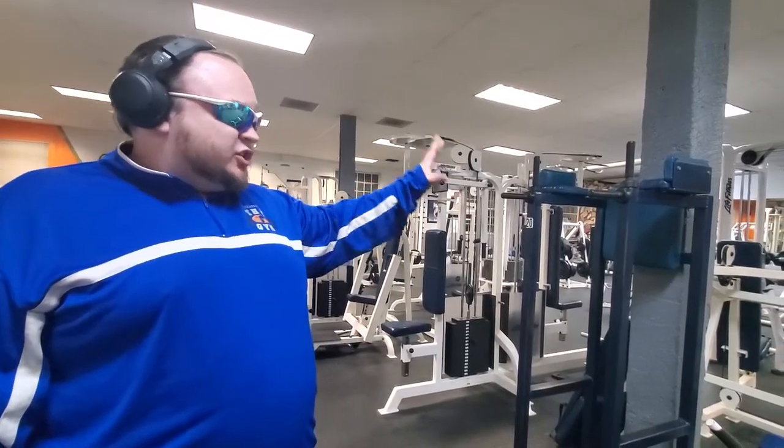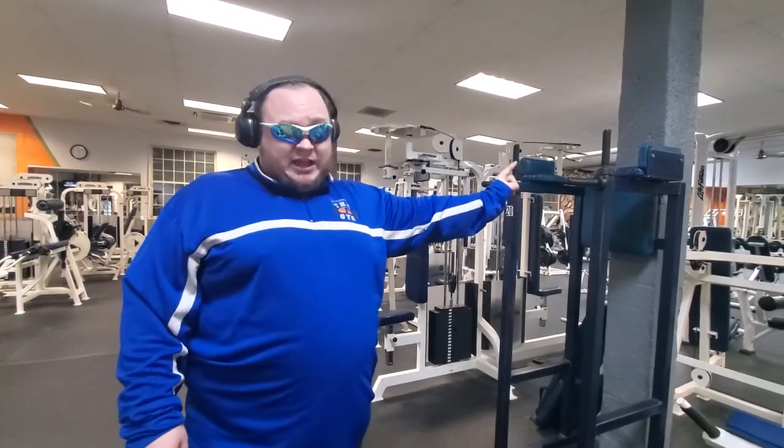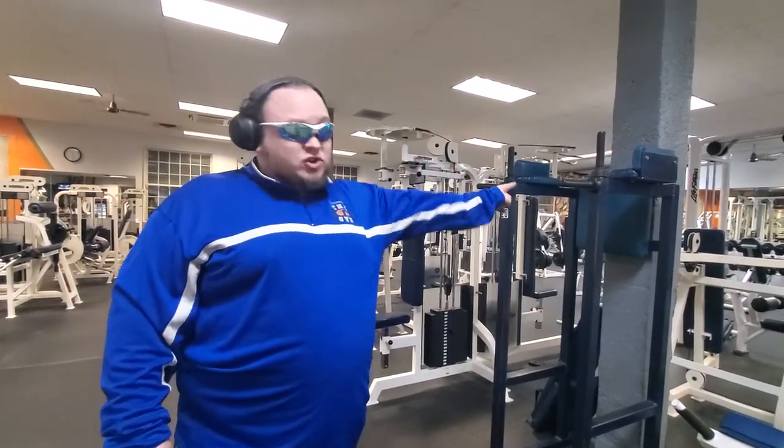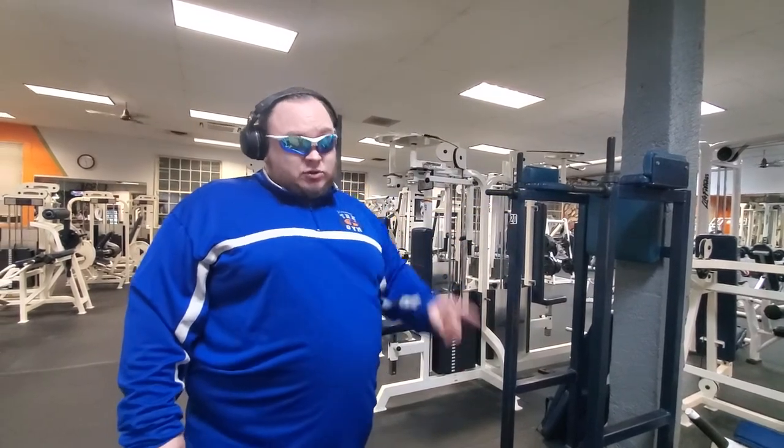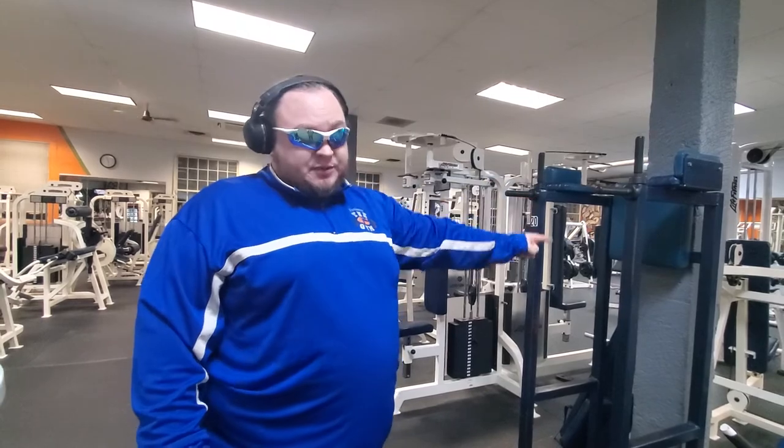Any gym that has these should ban these machines because they are a danger to anybody. Oh my god, they are not — they are a danger to everybody. But I can use them. Don't speak back to me, Moonman. These are a danger and a detriment to everybody.